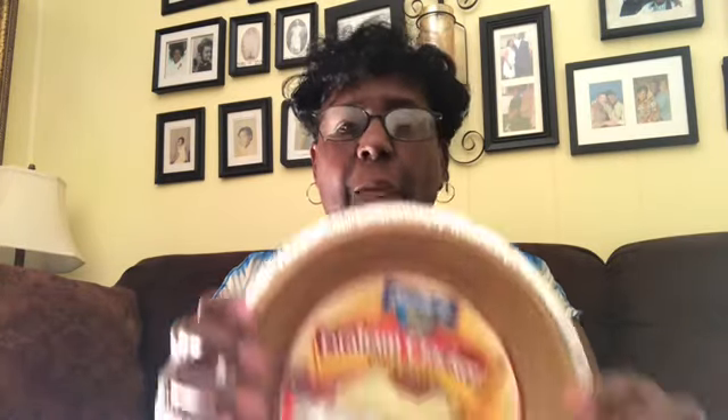The last thing I needed for that cheesecake was a graham cracker crust. Y'all, they had everything I needed at the Dollar Tree. So if I didn't get anything else, I thought that was a good deal for me — I didn't have to go to another store. I got all these ingredients at the Dollar Tree. I'm going to continue this and show you what else I got.